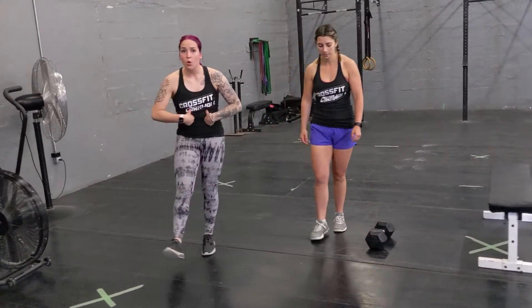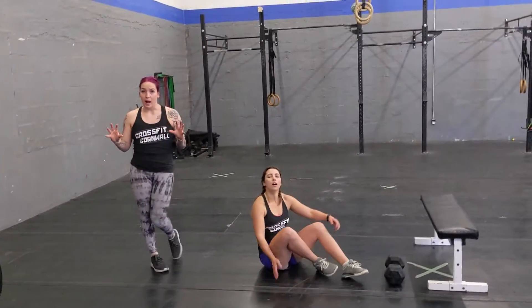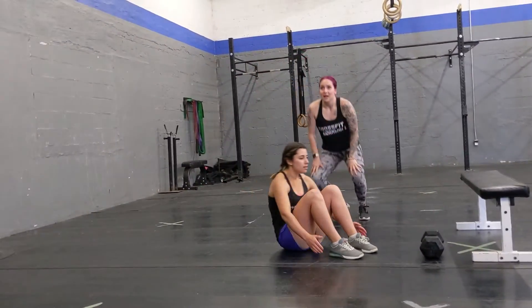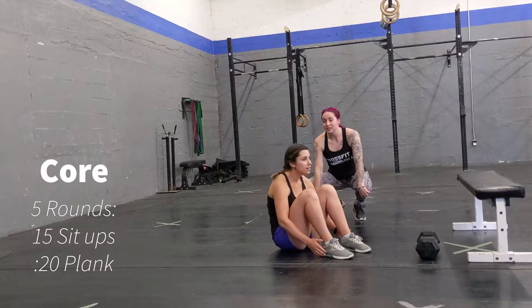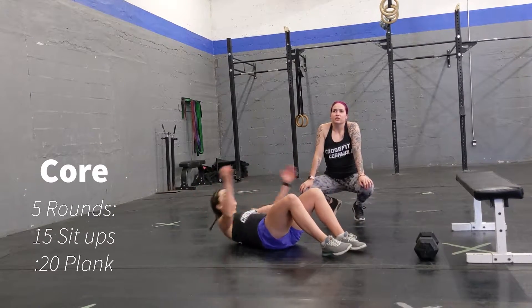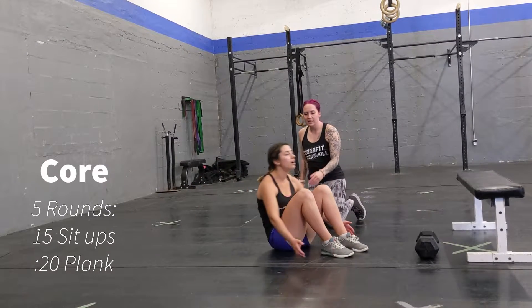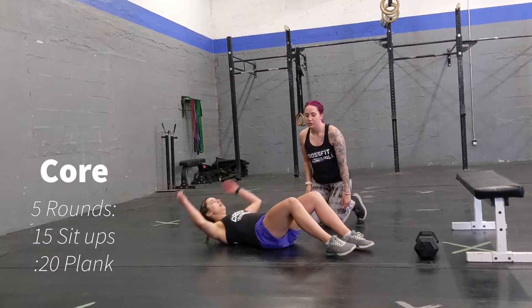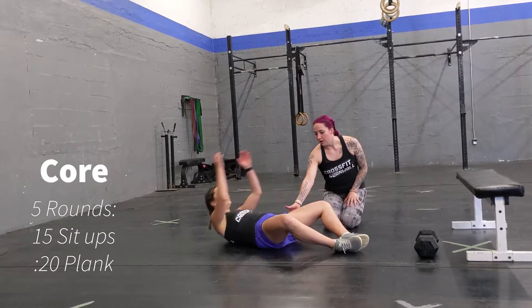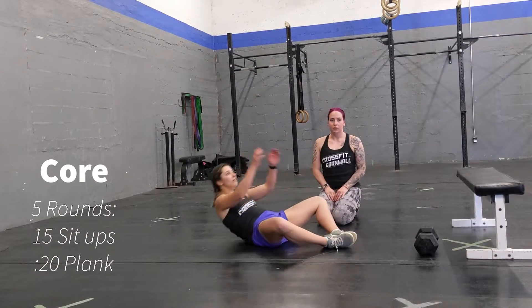Once you're done, jump into some core work. You're going to do five rounds — not sets, rounds — so minimal breaks. You're going to do 15 sit-ups, keeping your core nice and tight. If you'd like, you can do butterfly sit-ups with your legs open, bringing your body over past your hip extension, past your middle part.